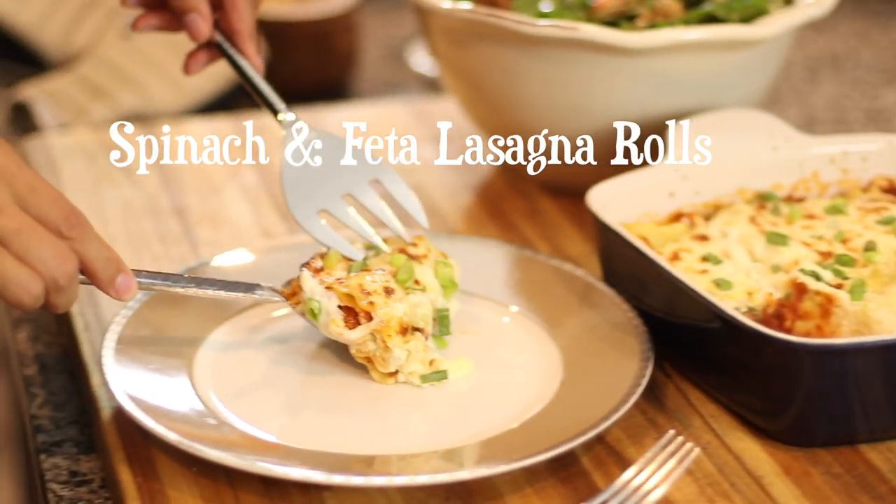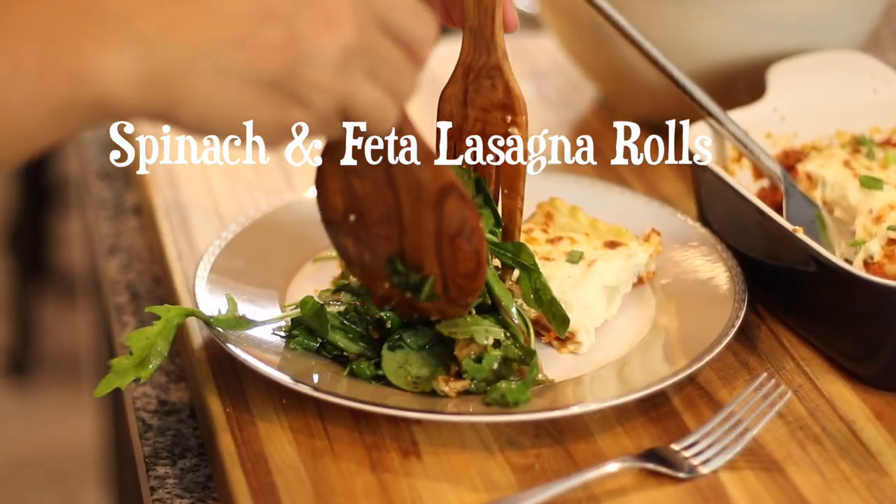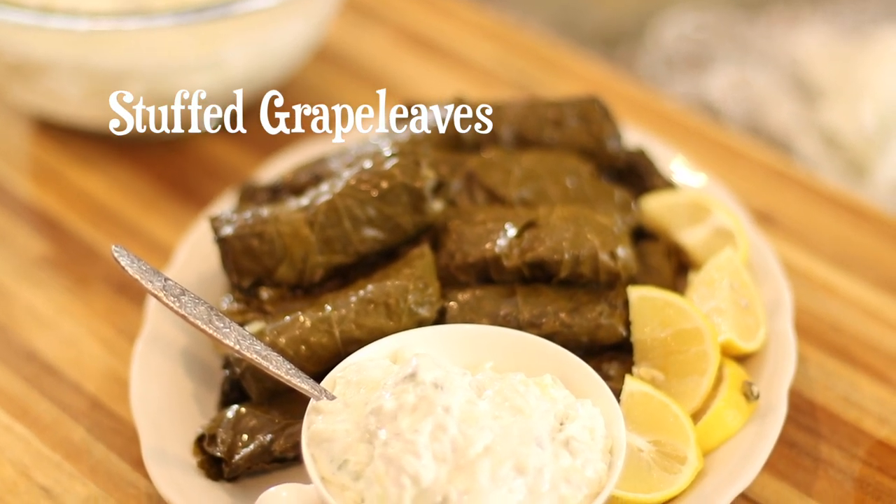For the main course, we're going to be making our spinach and feta lasagna rolls, and I'm going to serve them with a delicious peppery arugula salad with some sliced sweet strawberries. It's going to be the perfect combination, and since we're going with a hearty main course like spinach and feta lasagna, we're going to kick things off with a nice light appetizer. I'm going to teach you how to make my vegetarian dolmades, which are lemony grape leaves filled with a rice and herb filling. Then they're going to be served with my creamy tzatziki. It's just going to be absolutely delicious.